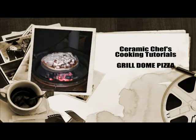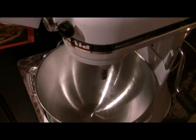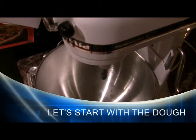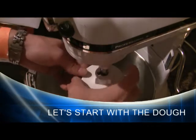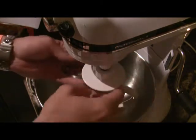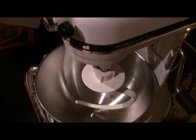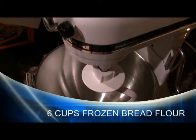Hey everybody, welcome back to Ceramic Chef's YouTube channel. Today we're going to be doing pizza on the Grill Dome. We're going to start off by making the dough. This is a different recipe than I normally post on the Grill Dome forums. The ingredients are a little easier to find and the dough is actually a little bit easier to work with. I don't think the flavor is quite as good, but overall it's a great dough recipe, especially for your first time making pizza.